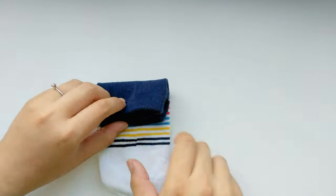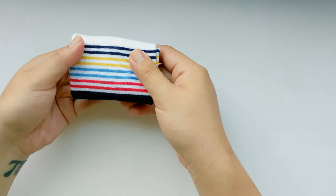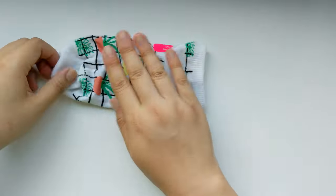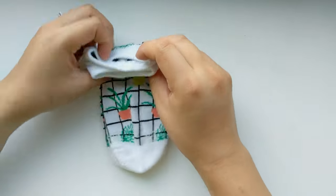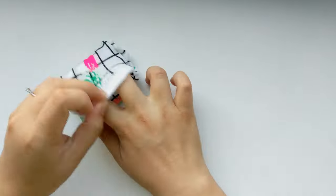This weekend I happened to go to Target and found that they actually have a pretty decent selection of trendy patterned socks. I went kind of crazy because a lot of them were about a dollar on sale to two dollars, for the knee highs. The patterns are actually quite cute, and I thought this was a great opportunity to show you how to fold socks.